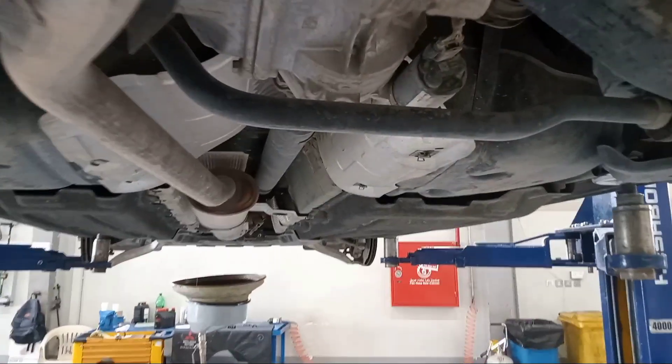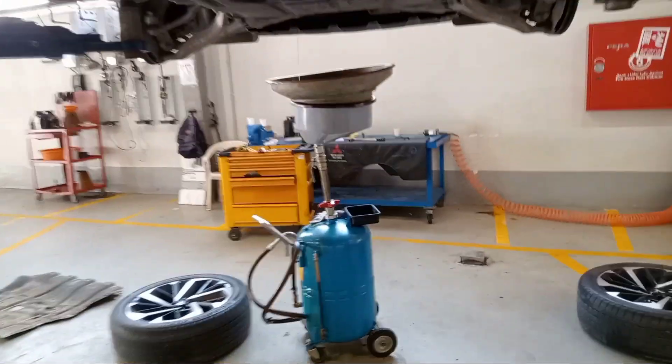So this is the under chassis. Make it for tire rotation also.